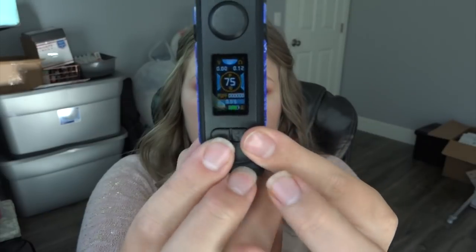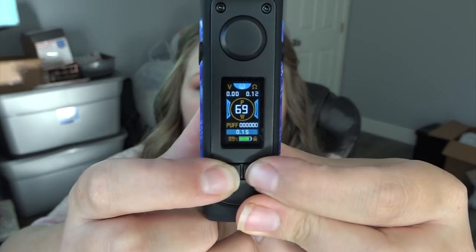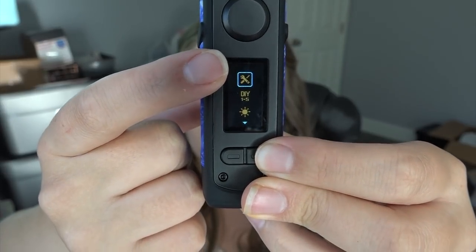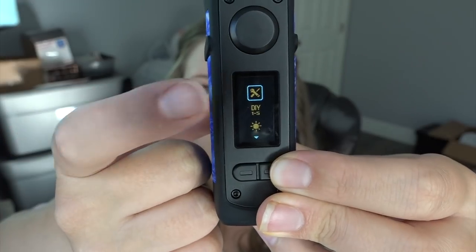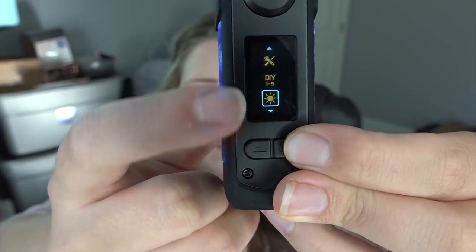No wonder I thought this was indestructible — it's shockproof, waterproof, and dustproof. Press plus and minus twice and you can select new or old coil, so it'll re-read the coil — that's the NLS function. I also noticed there's no micro USB port, though there are venting holes at the top. This thing has such intricate menu options — press and hold plus and minus to enter menu mode for variable voltage, temperature control, and DIY options with profiles one through five.